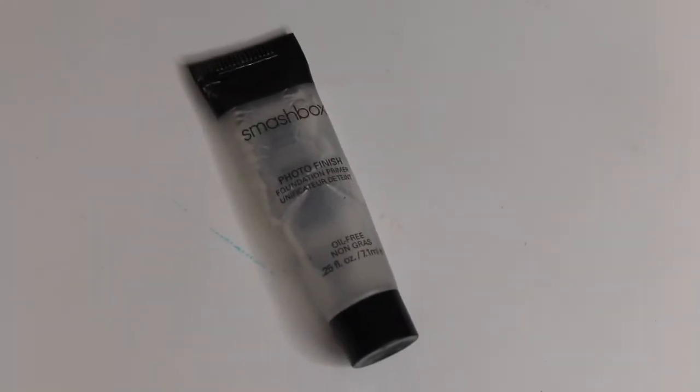To start off, I'm going to be using the Smashbox Photo Finish Foundation Primer. I'm going to be applying that using my fingers.